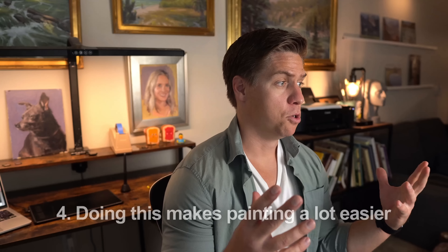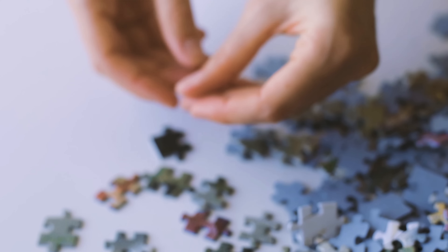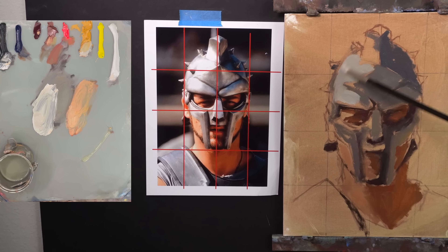Number four: doing this makes painting a lot easier. I've always said that painting is like putting together a puzzle — the more pieces you have, the easier it is to solve for the missing ones. At the beginning, getting colors and values on there, even if they're not perfect, is better than nothing. Writers say that writing is rewriting — you just have to get that first draft. Painting is the same way. I break it down into big shapes of flat color, just worrying about shadow parts and light parts, and not worrying about them being perfect.